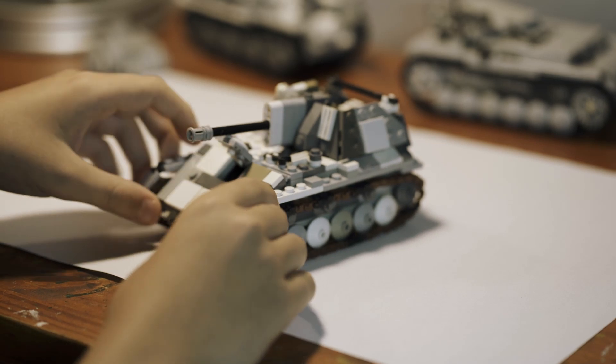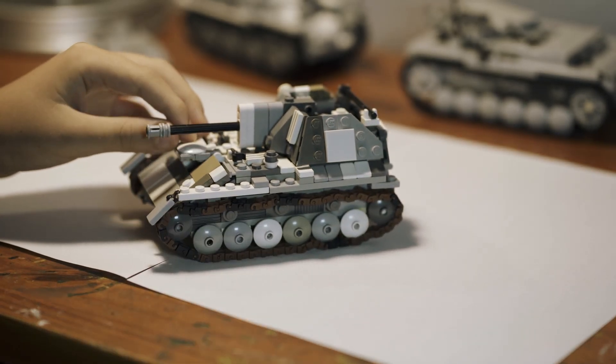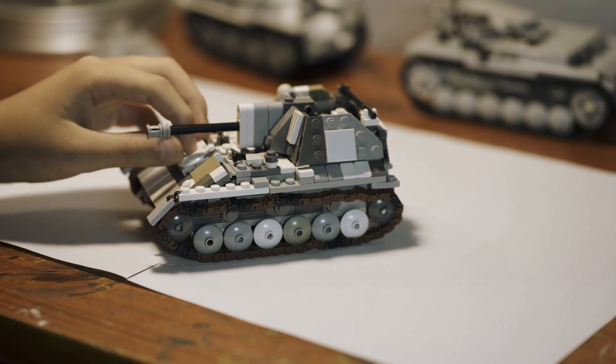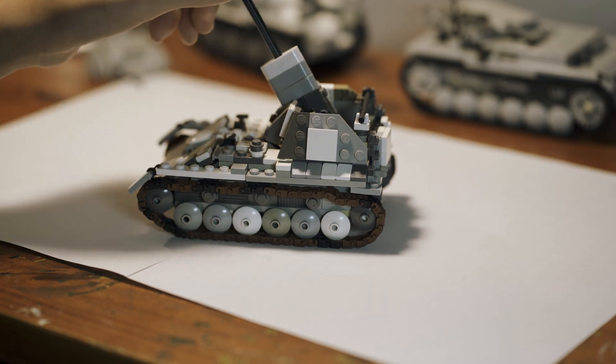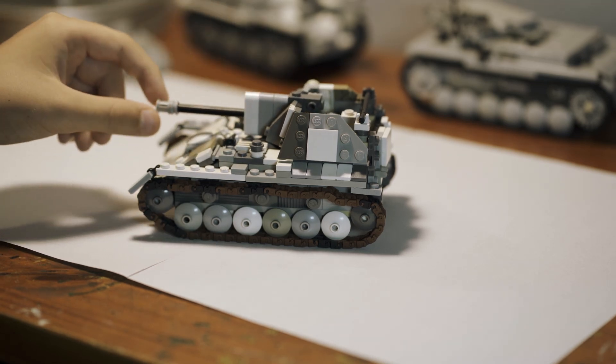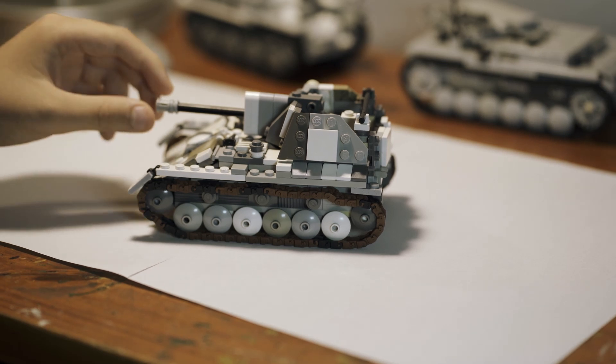and you can see inside. There's not that much detail inside, but still pretty cool. You can fit people in there. And the gun can elevate like this, and it can't depress, because that's how it actually was in World War II.